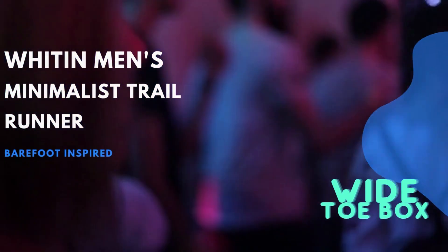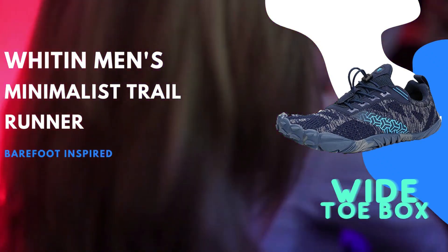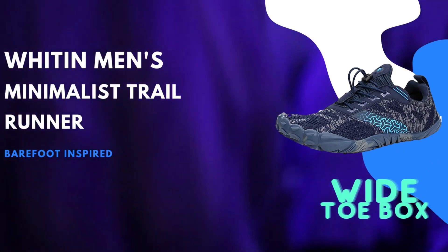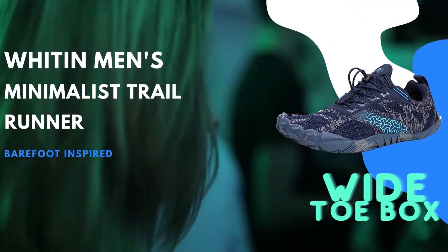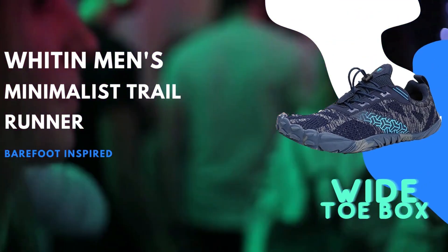Another notable feature of these trail runners is the Wide Toe Box. This design element allows your toes to spread naturally, promoting proper foot alignment and overall comfort. By providing ample room for your toes to relax, this shoe helps prevent discomfort and potential issues such as bunions or cramped toes.